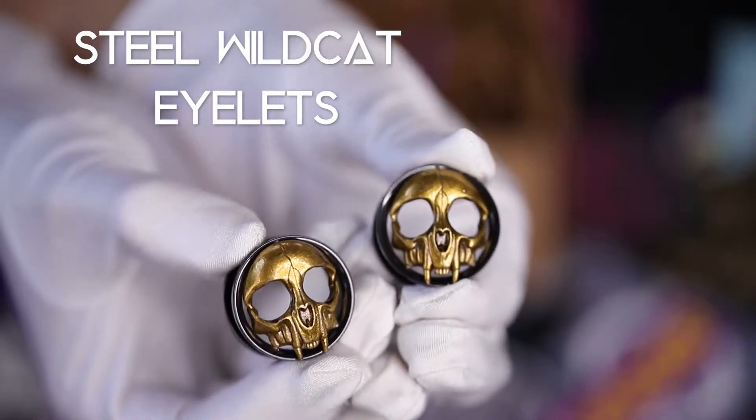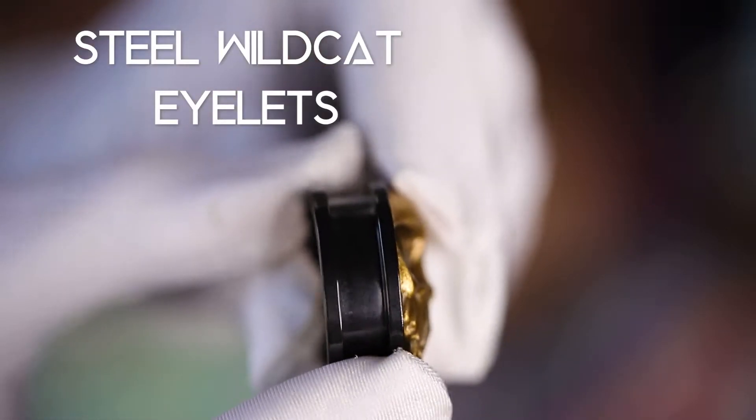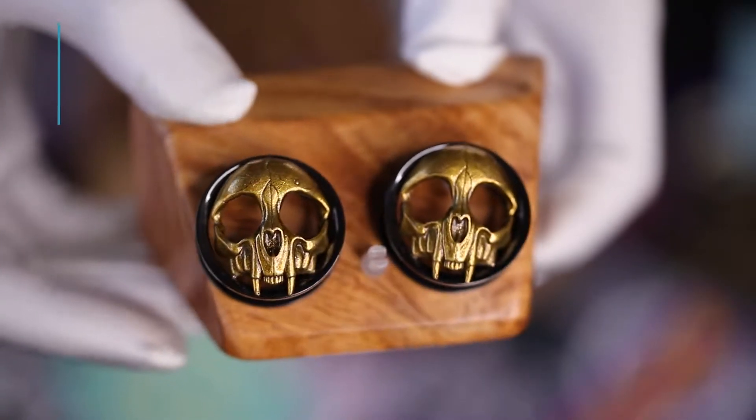Show off your wild side with these bold, steel, wild cat eyelets. Don't they look awesome? These back flares are externally threaded. You can get these in size zero gauge through one inch.